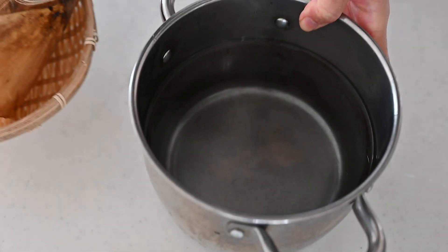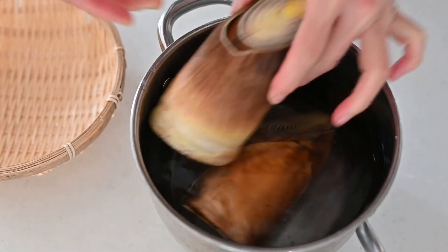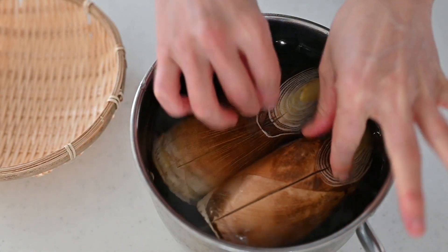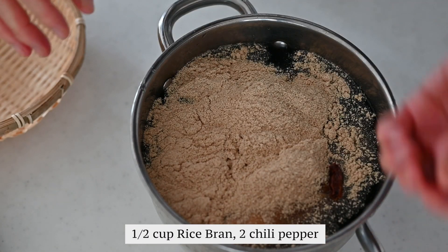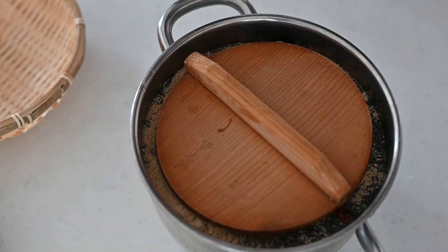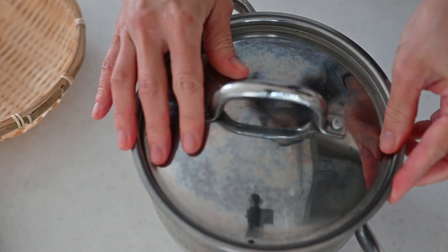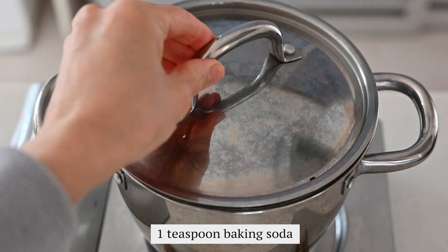Put it in the pot and cover with a generous amount of water. Add half a cup of rice bran and a red chili pepper — remove the seeds inside. These ingredients remove the harshness and bitterness from the bamboo shoot. Rice bran is usually attached to the bamboo shoot at the store. If you don't have rice bran, you can use a teaspoon of baking soda instead.